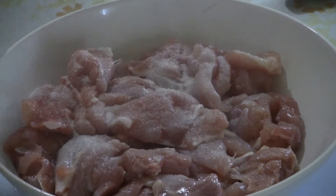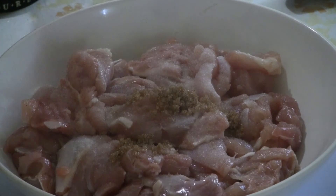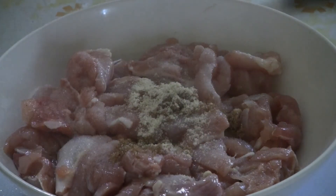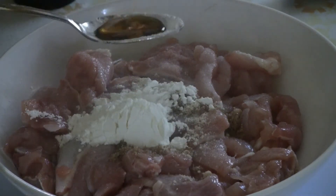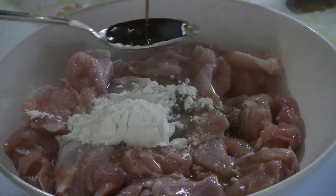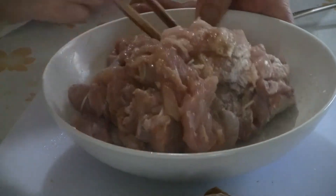To the chicken, add one teaspoon of salt, one teaspoon of brown sugar, half a teaspoon of chicken soup base, one teaspoon of cornstarch, half a teaspoon of sesame oil, and one teaspoon of light soy sauce. Mix all the ingredients into the chicken using a pair of chopsticks or a fork.